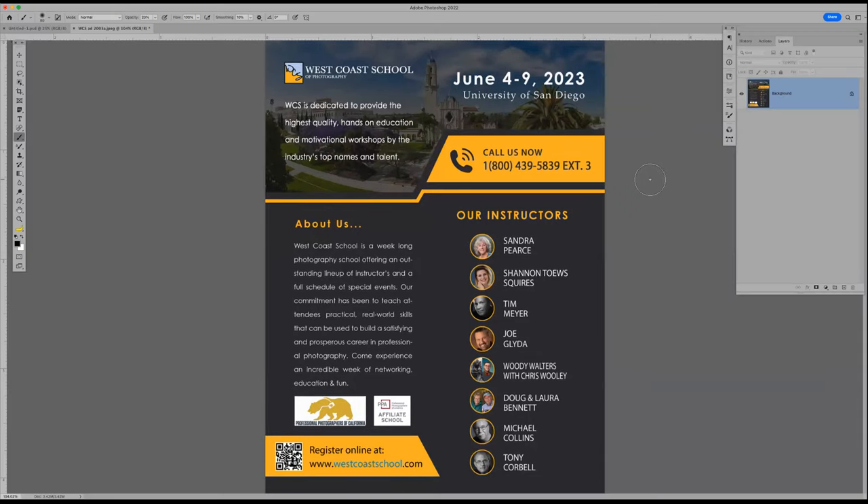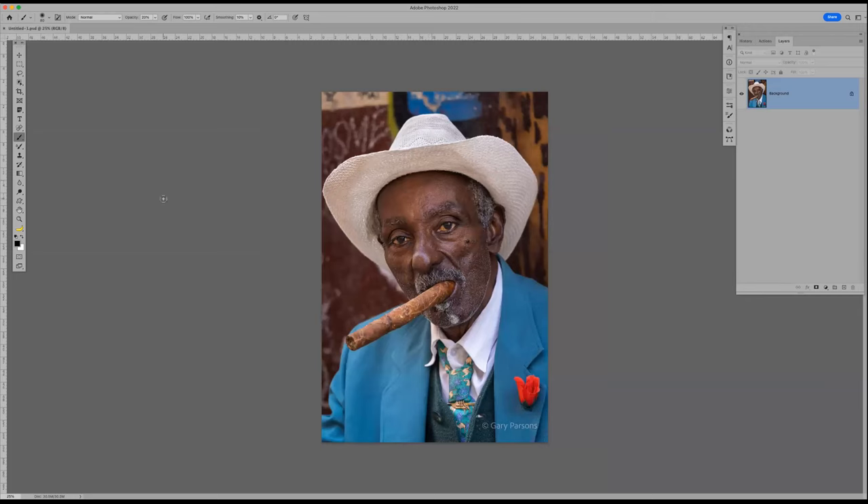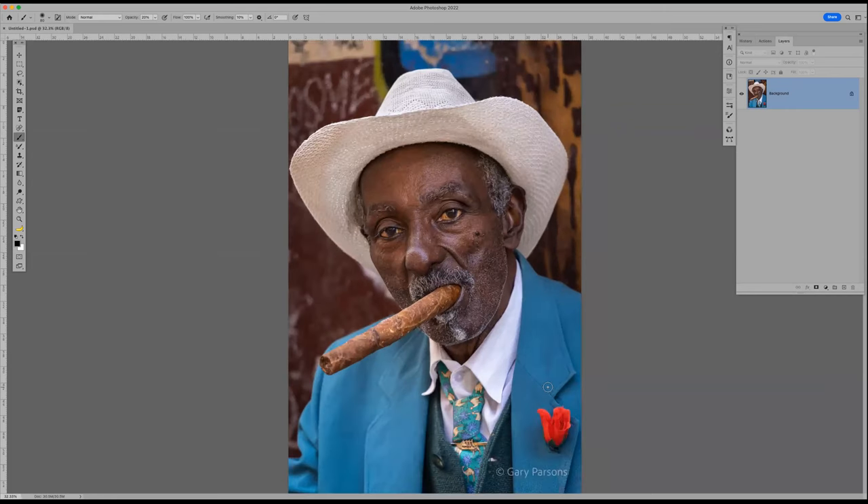Gary sent me this image and asked for a suggestion on how to make it look like the cigar was lit, add a little smoke, and do a few other things. So today I'll show how to light a cigar without a match. I'm going to make it really simple and easy, and hopefully we'll learn a little bit.